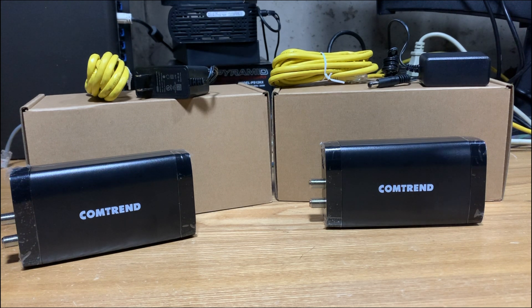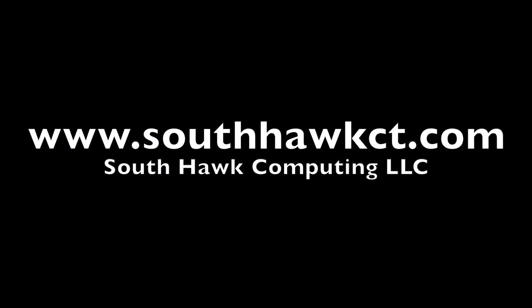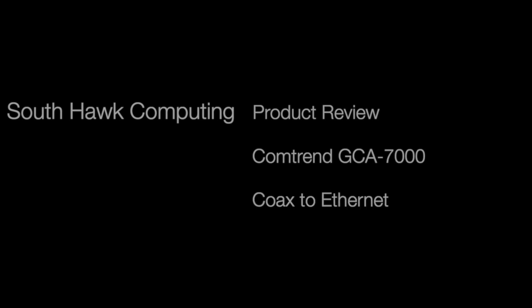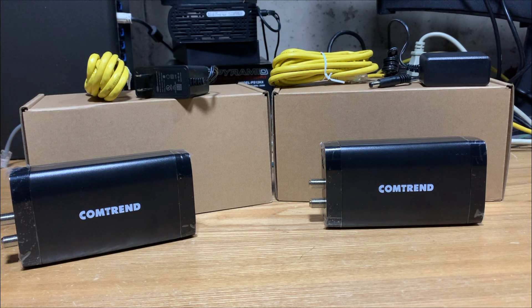On this episode of South Hawk Computing, we're going to be reviewing and testing the Comtrend GCA 7000. Hey YouTube, Dan from South Hawk Computing, and today we're looking at the GCA 7000 from Comtrend.